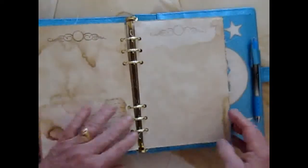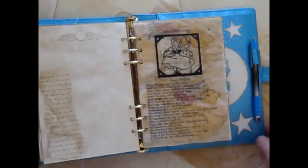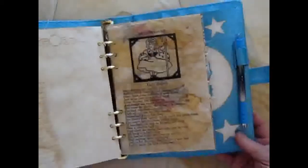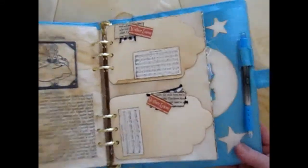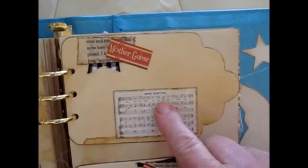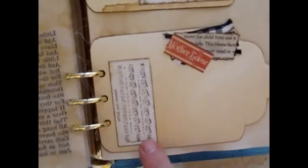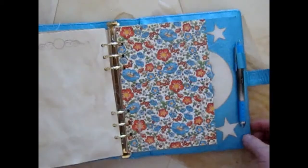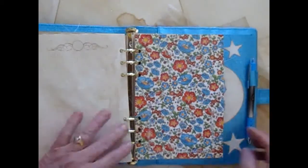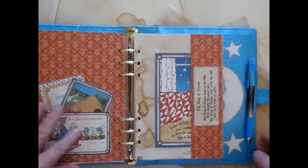And then another decoupaged lined paper, and another. Then tracing paper. And then two more tags: this one has Baby Bunting on it with a little collage I put on there, and same thing down here with a little Jack Horner.